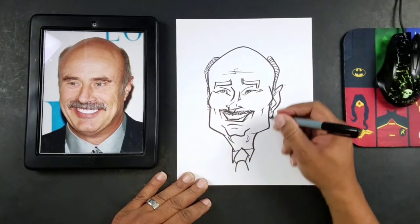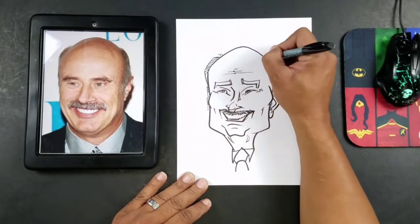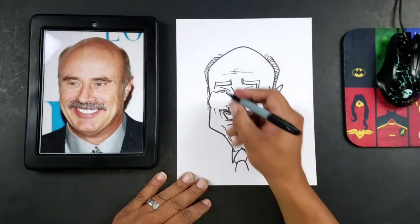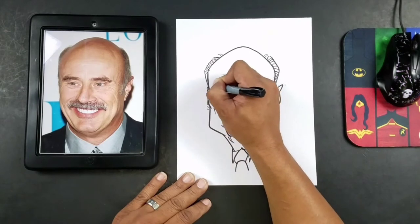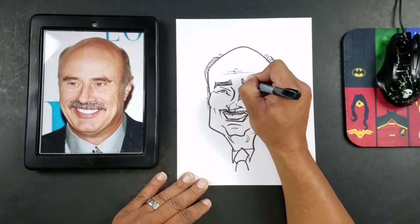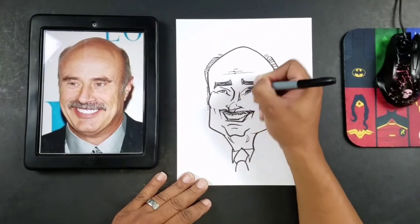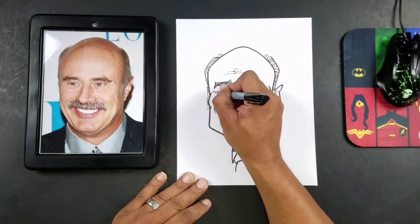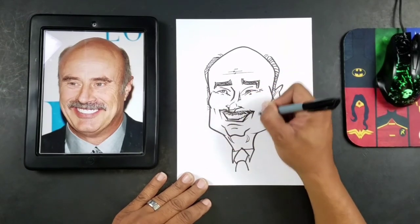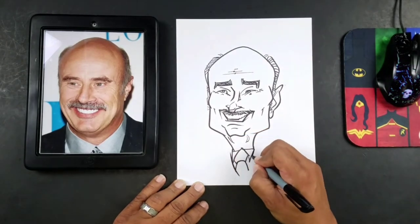We have a pretty good drawing of him, and that didn't take long at all. Had a few little straight hairs here, and then what we can do also is just start doing our eyebrows here. So let me add some shoulders here, and we'll add the rest of the jacket.